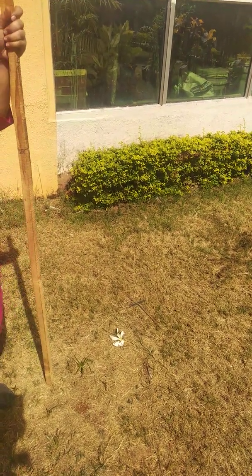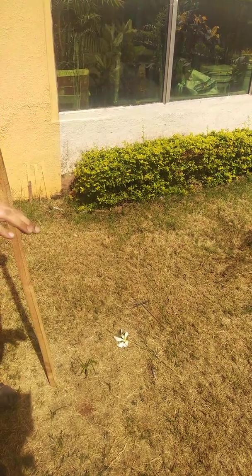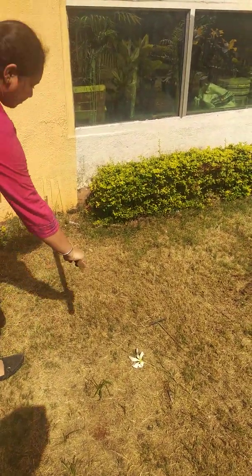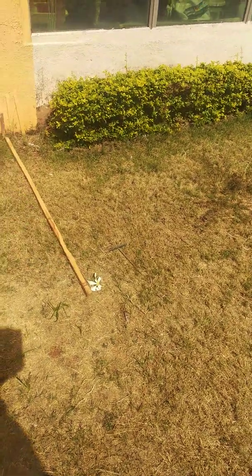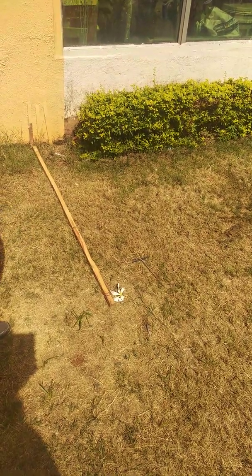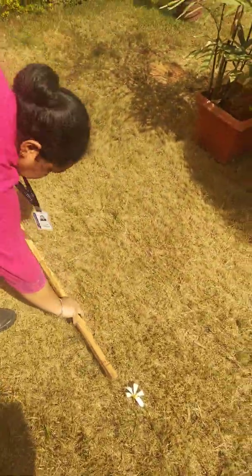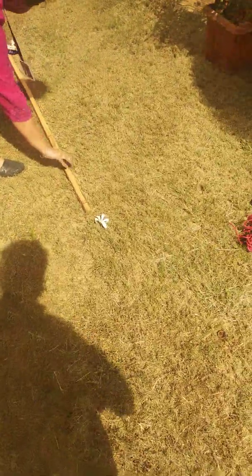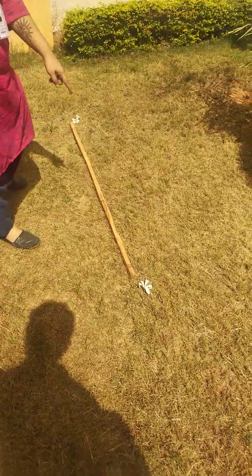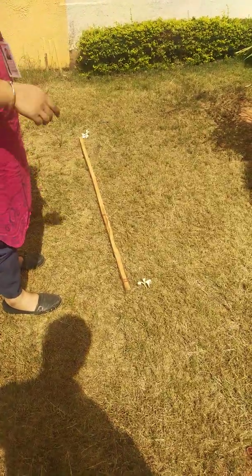Assuming capital D as 10 meters and small d as 1.5 meters, the whole demonstration has been executed. Here, at every interval of 1.5 meters, we have marked a position to place the electrode. So this is 1.5 meters, and from this as reference, this is 3 meters — with the earth electrode as the starting point, we are marking the position of 3 meters.